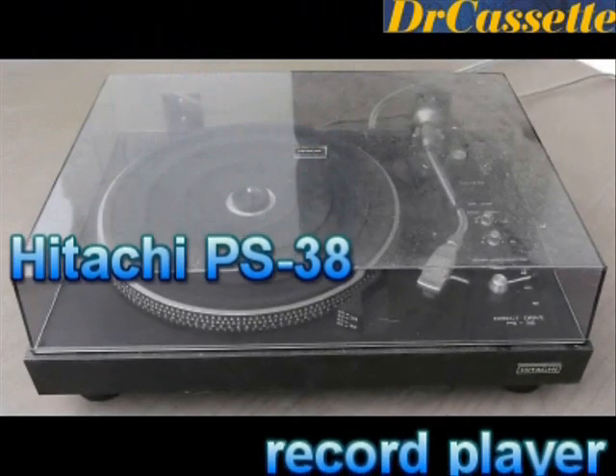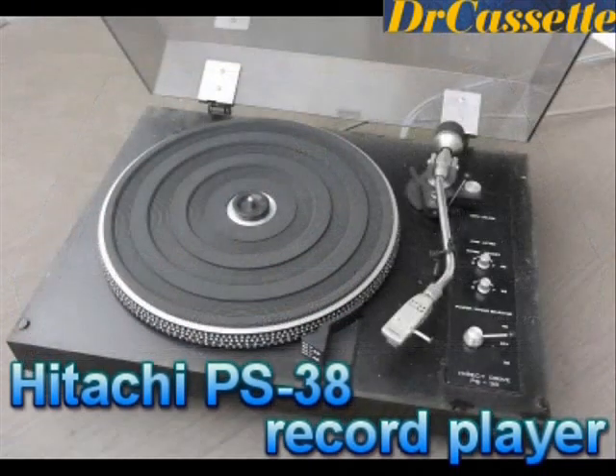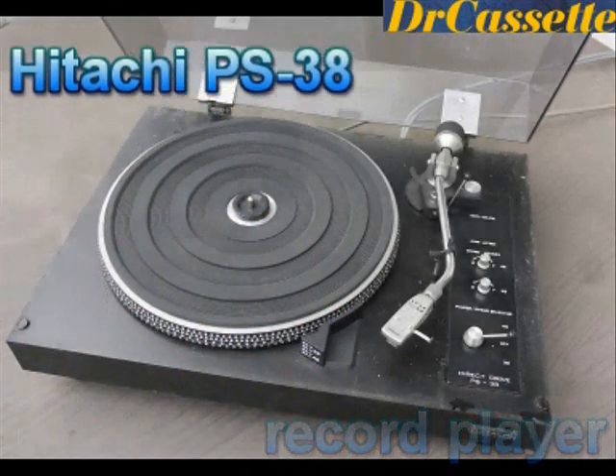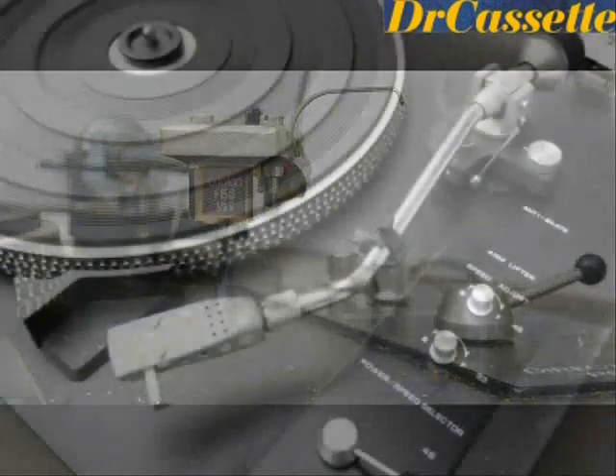This is my favorite find this time. This is a Hitachi model PS38 record player. It's fully manual, has an Ortofon cartridge mounted, and it does seem to work.